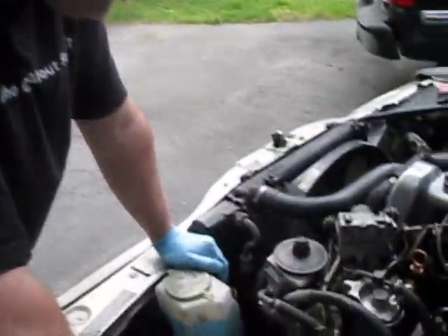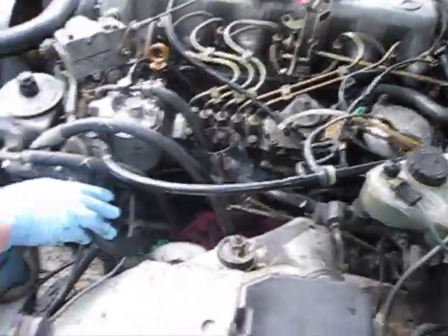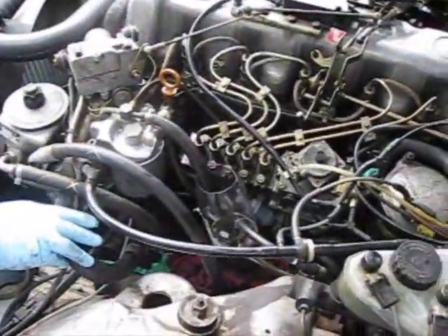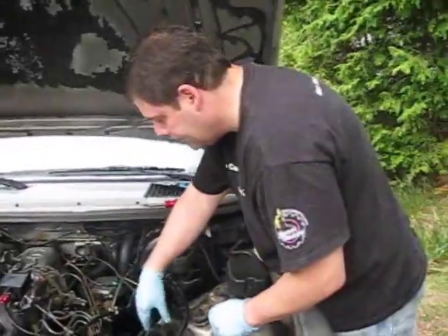We're about halfway through the diesel purge. Like I said, it takes about 15 or 20 minutes. We just shut it off so you could hear what we're saying and see the dirty fluid that's coming through. Sometimes you need to do two of these purges in order to get all the residue out, but this is going to make a big difference just as it is. We're going to go ahead and finish up and then we'll show you how to put everything back together.